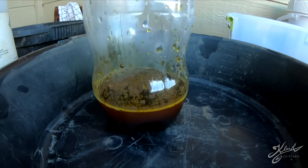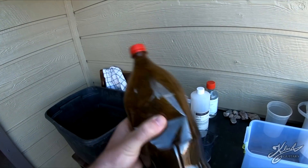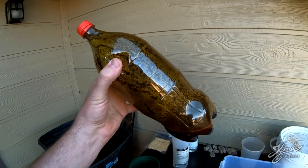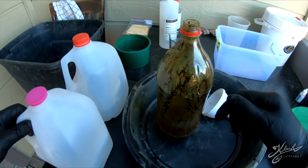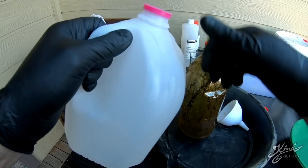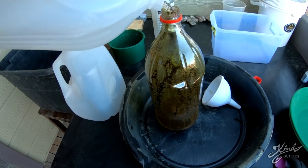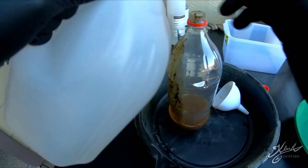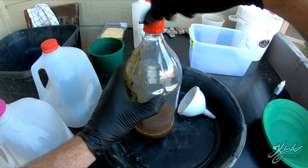All right, that should be enough - you don't need too much. As you shake it up you can actually feel it heating up. What we're going to do is drain this off and then rinse it with distilled water. I'm just going to pour a little bit in there and again shake it up.